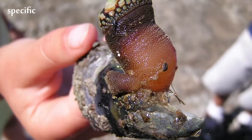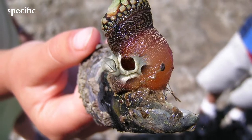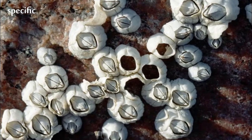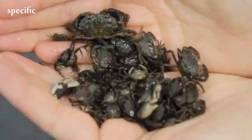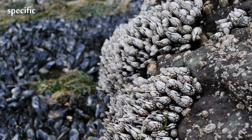In some barnacles, the cement glands are fixed to a long, muscular stalk, but in most they are part of a flat membrane or calcified plate. A ring of plates surrounds the body, homologous with the carapace of other crustaceans. These consist of the rostrum, two lateral plates, two carolaterals, and a carina.